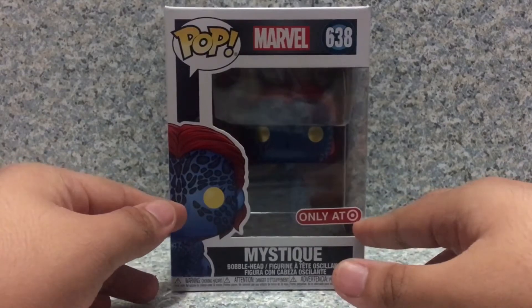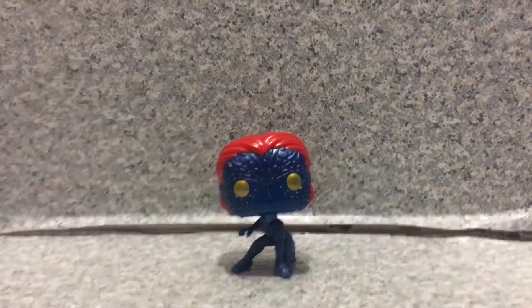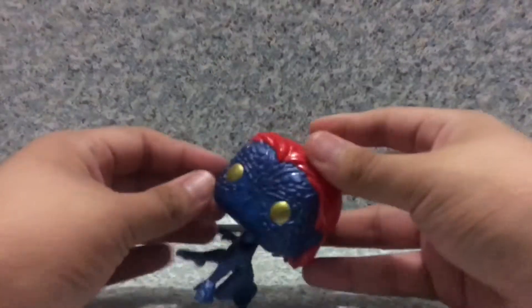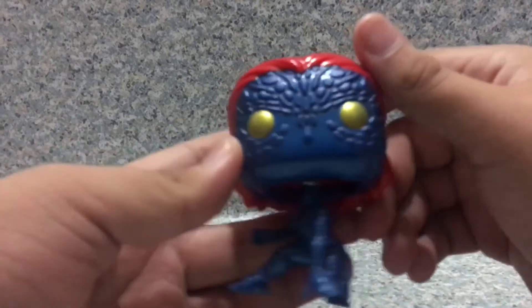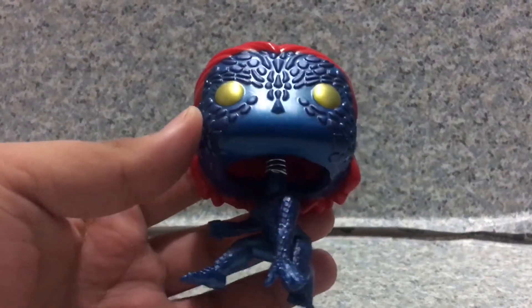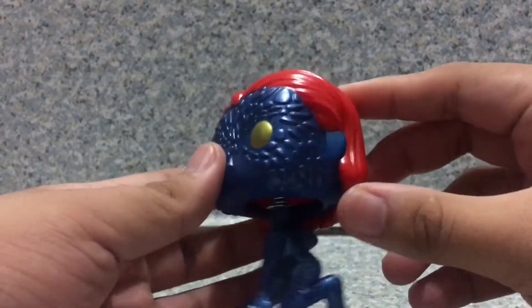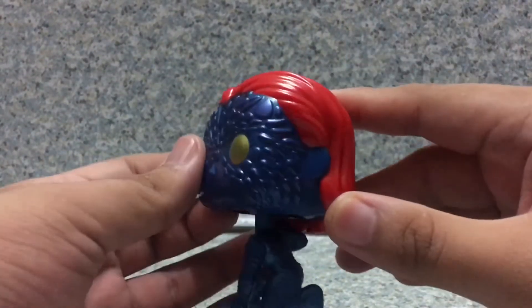That's about it for the packaging. Now let's release Mystique out of the box. Here we got Mystique out of the box. Now take a look at the head sculpt here. I gotta admit, they did a really decent job with the head sculpt — very well like the character from the film. Not too bad at all. The hair sculpt and everything looks really good.